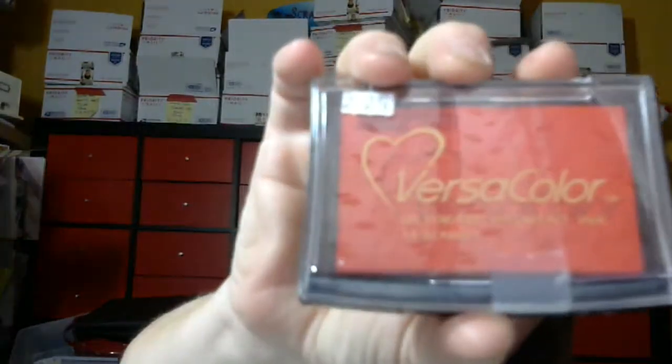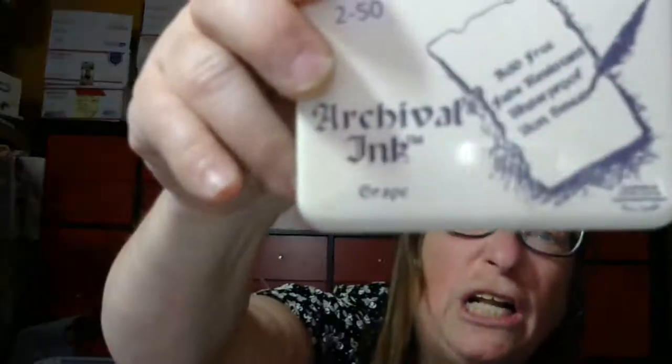And you get this ink pad — Versa Color — and the color is Scarlet. And you get this ink pad, which the color is Grape.